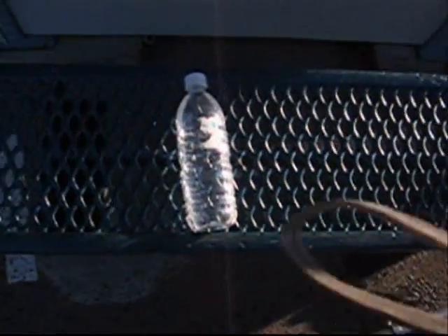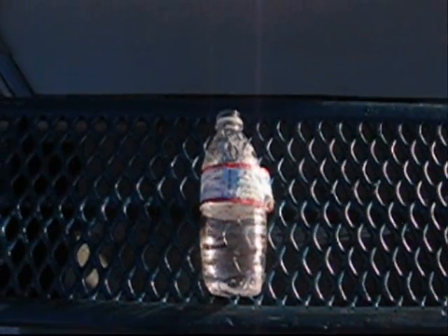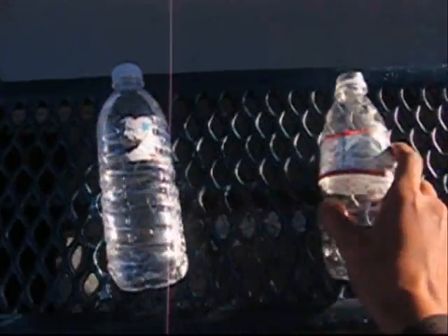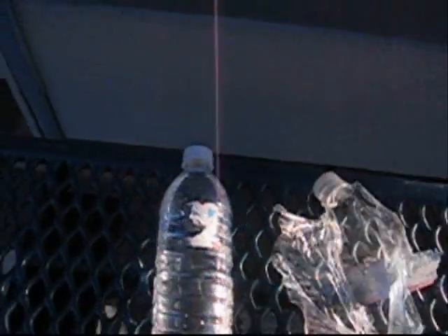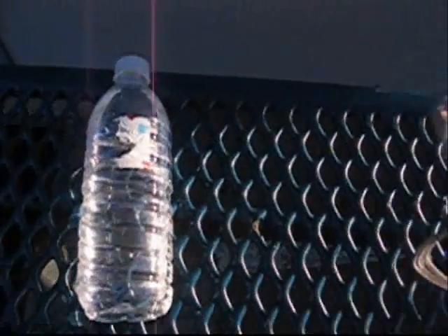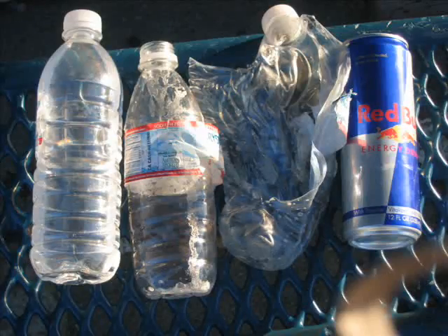You saw the experiment. Okay, so here's the results: normal bottle, small bottle, big bottle, and Red Bull — it gives you wings. Ta da! Yay!